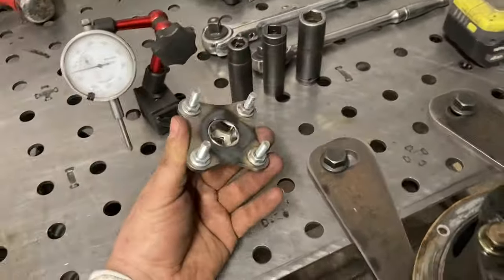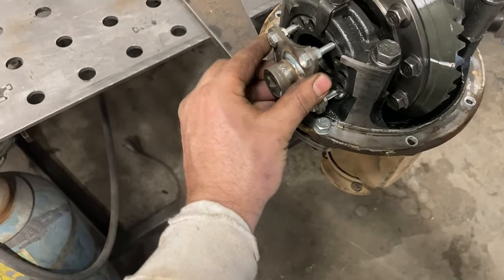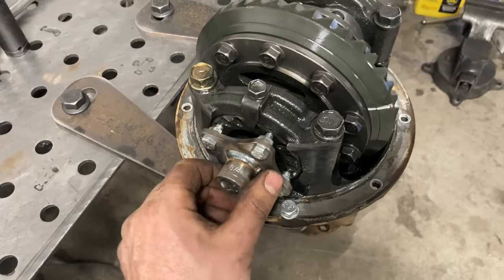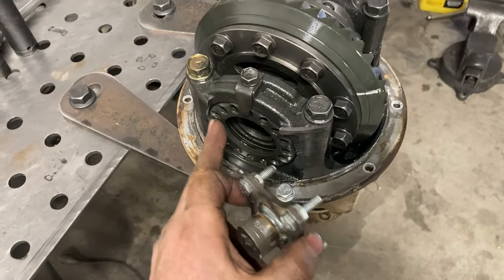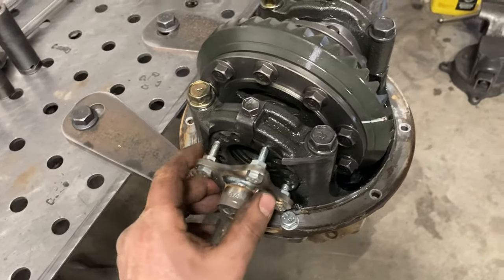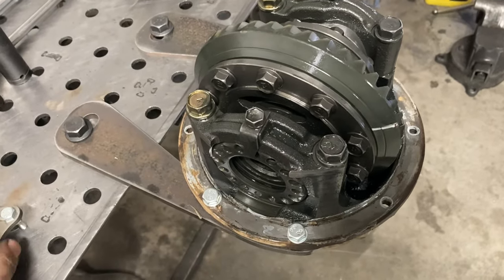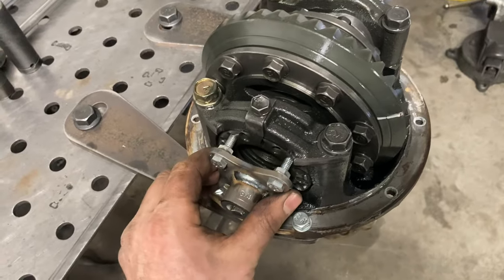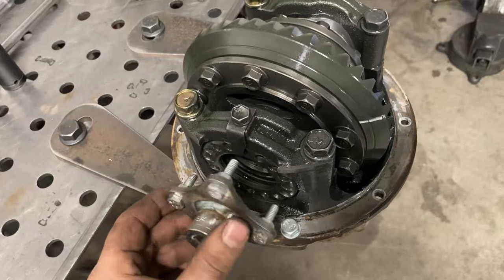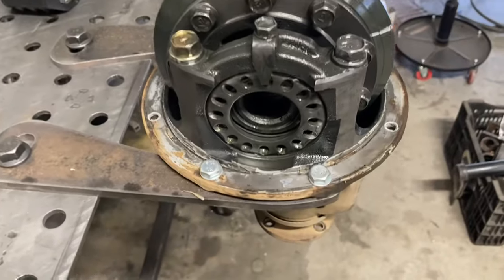This is a homemade tool I built for turning the spanner nuts. You can buy tools for this or use a blunted chisel and a hammer and tap them around, but this is kind of easy — you can put a ratchet on it, makes it real clean, and it doesn't damage the holes on that spanner nut.